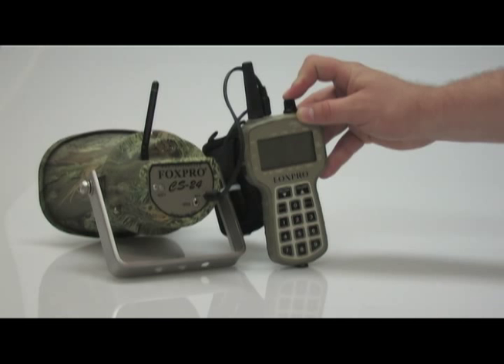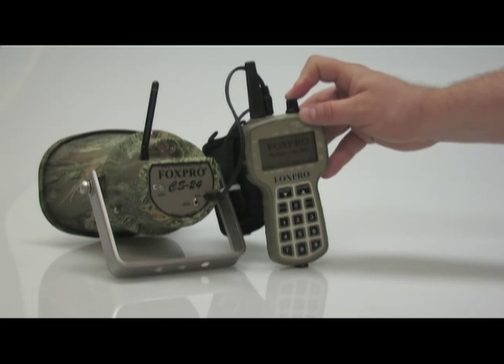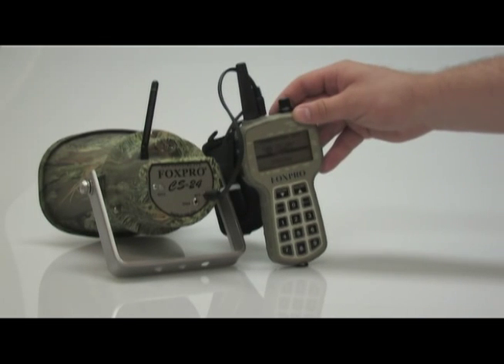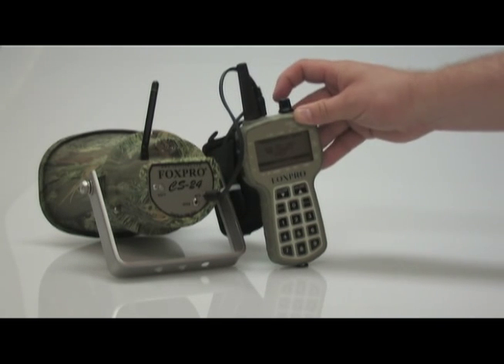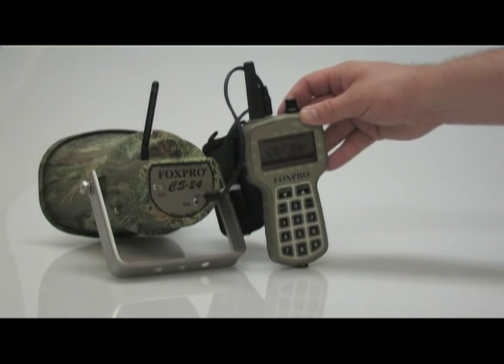Turn on the remote. The screen will display saying turn off unit and connect cable. Make sure your unit is turned off and click continue. The screen will say turn on unit to begin transfer.